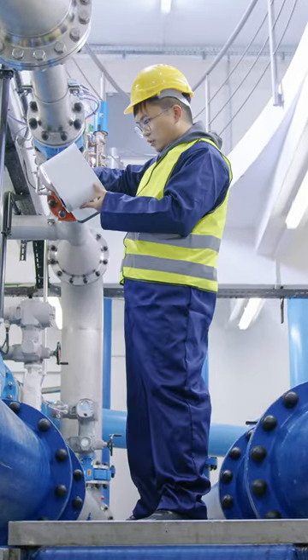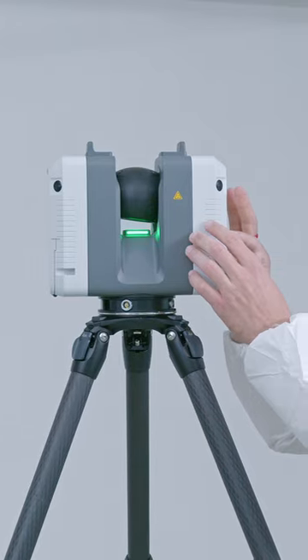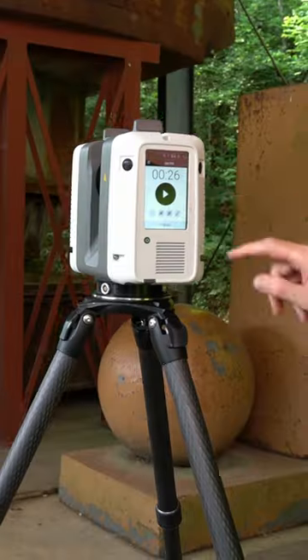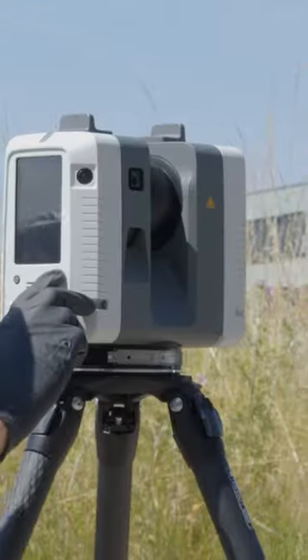When combined with Artec Leo, the two wireless scanners are a powerful combination. More info on artec3d.com.